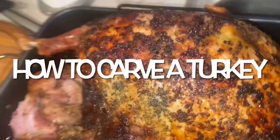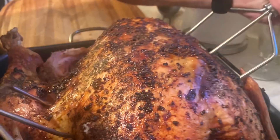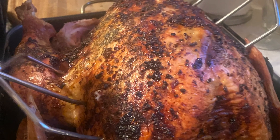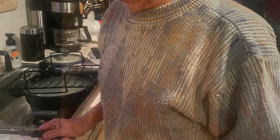This is the turkey we had on Thanksgiving. Let me show you how we carved it. Having these turkey grabbers are such a help, and also a really big cutting board. This is the master turkey carver and a wonderful cook.